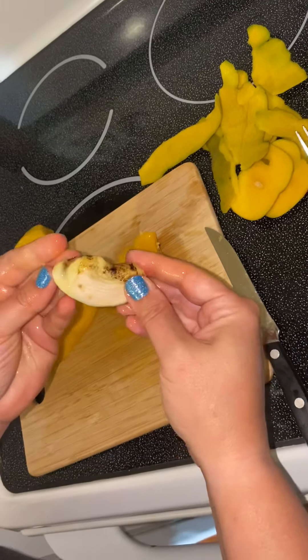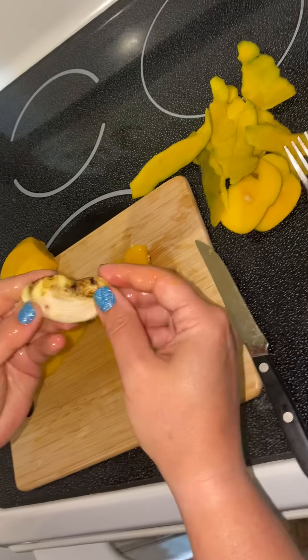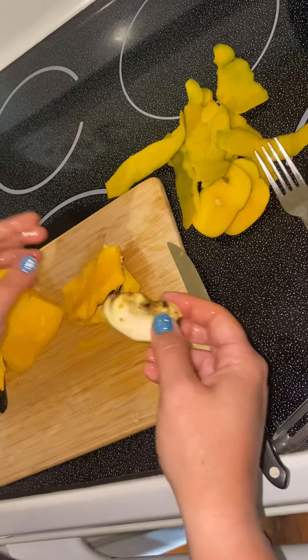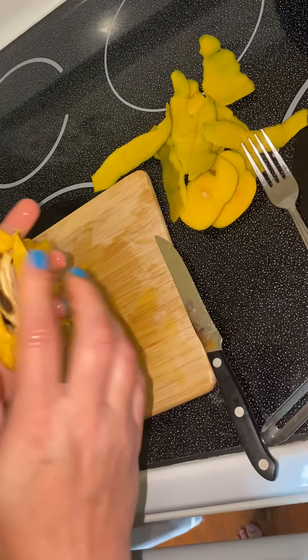So if you took this seed and you planted it in water — now this one's a little bit blah but usually it's all this color — if you put it in water a big sprout will come out. And that is my mango tutorial. Ta-da!